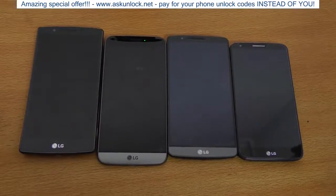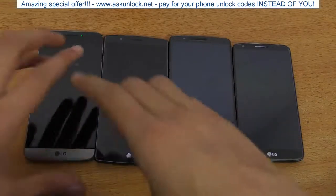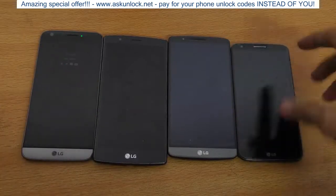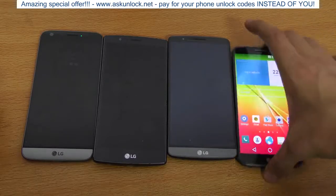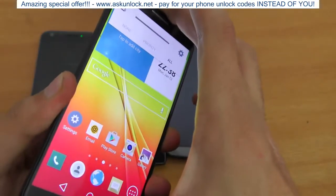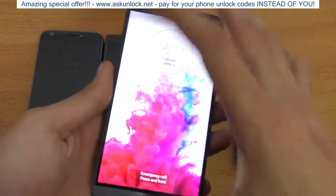Hey guys, in this video I want to do a speed test comparison between the LG G2 versus G3 versus G4 versus G5, so we have all the LG G series here. Let's go ahead and first turn all these phones off at the same time. Power button on the back — power off — and we're going to be doing a boot-up test and benchmark.